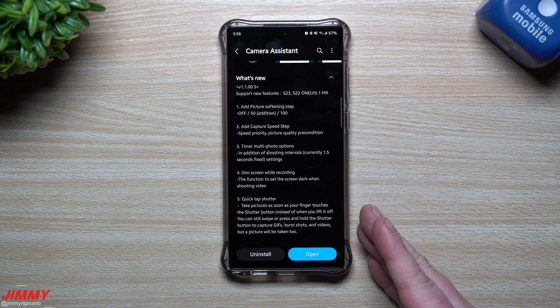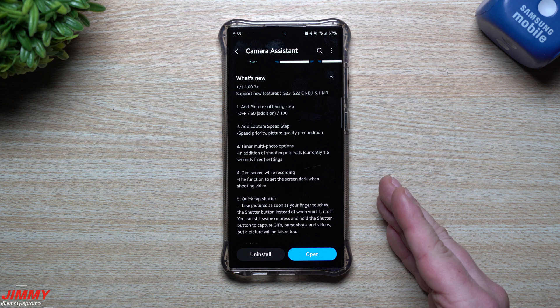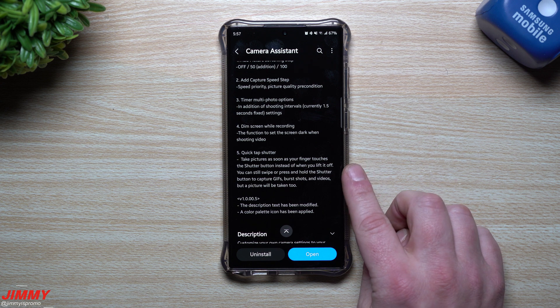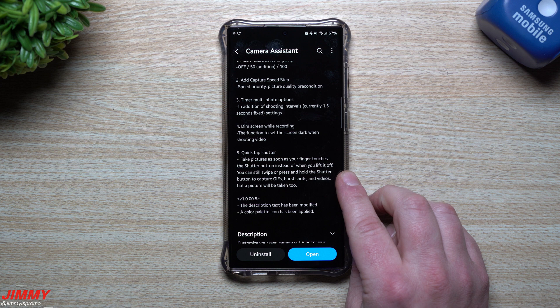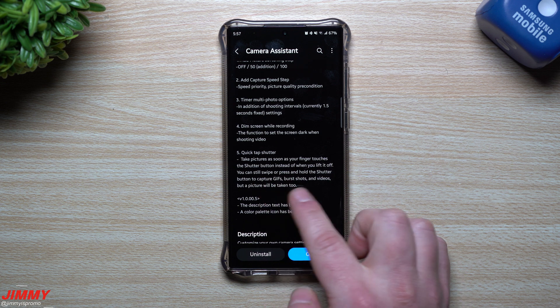Number four is one I'm excited about: dim screen while recording. When you already have the shot and don't want your screen on the whole time draining battery, this option dims the screen dark when shooting video. Currently it is not part of Camera Assistant, but it's coming. The fifth feature is quick tap shutter — you can take pictures the instant your finger touches the shutter button instead of when you lift off, while still being able to swipe or press and hold for gifs, burst shots, or videos.